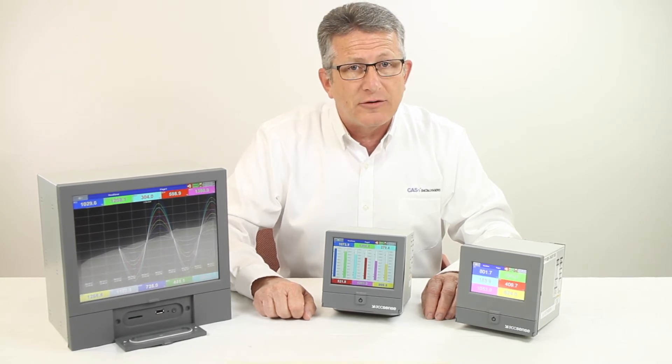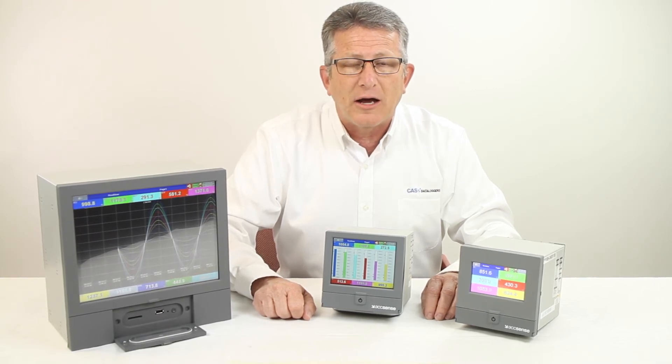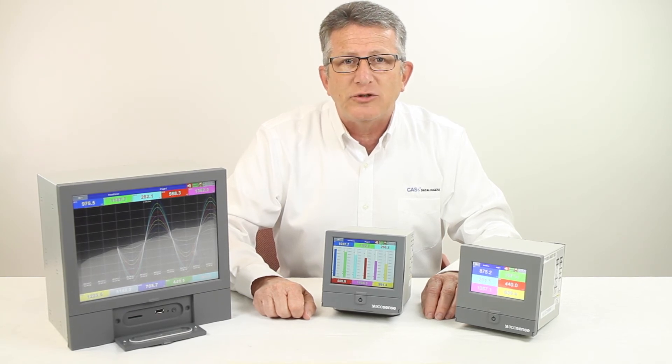Modbus communication is standard. For more information on Brainchild paperless chart recorders, contact us at CAS Dataloggers. Our experienced application engineers are ready to advise you on the best solution for your specific application.